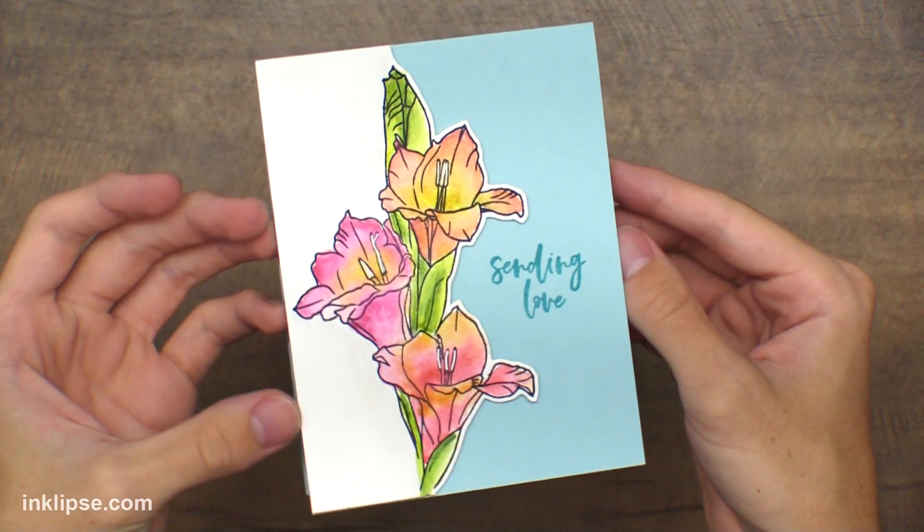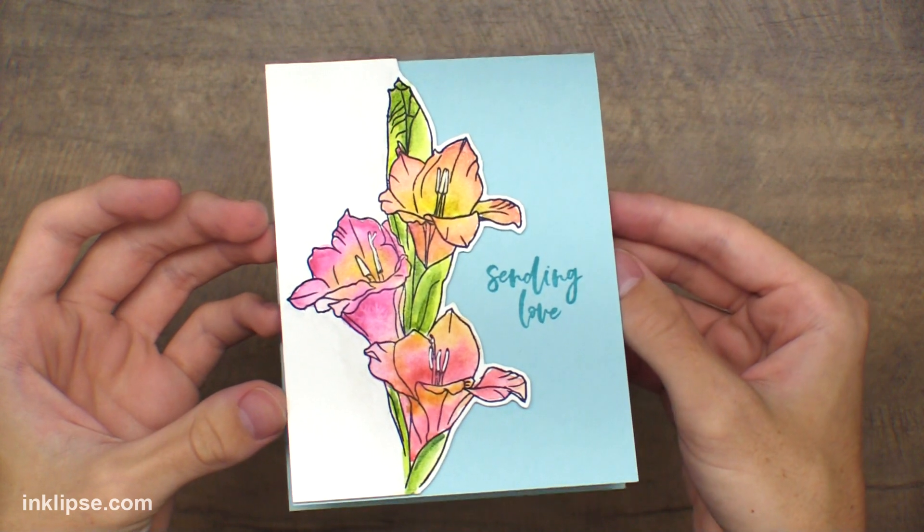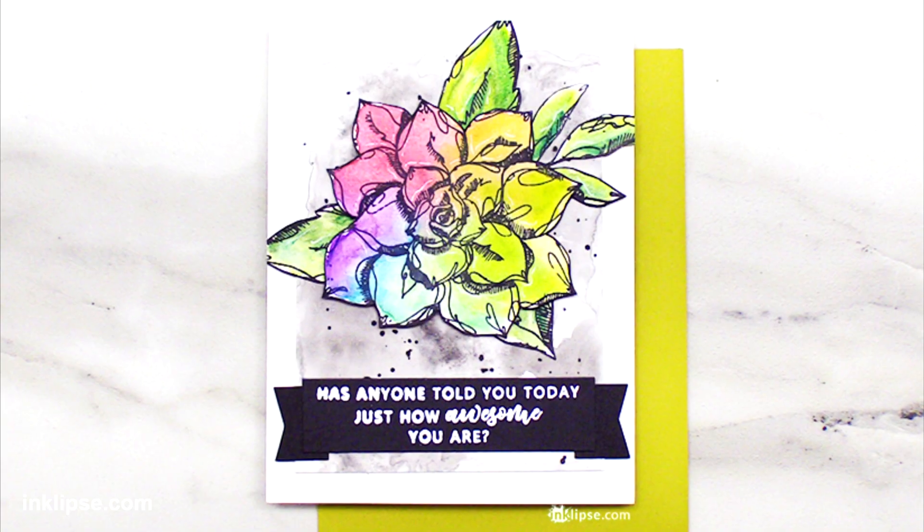I added it onto an Ocean Mist card base by Gina K using some foam tape, then used the Sending Love stamp, stamping it several times for a nice dark readable sentiment. I cut this stamp in half so I could put 'love' right beneath it and repeated that to finish off the sentiment nice and dark. The Misti comes in handy when you want to intensify colors like this. Here's the finished card — I really love how the watercolor looks and playing with different amounts of water is really fun.